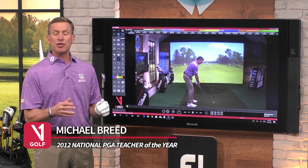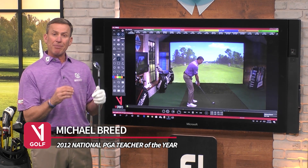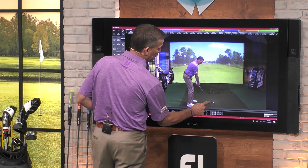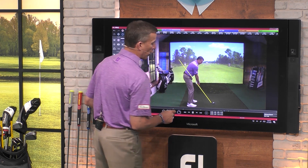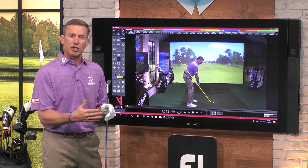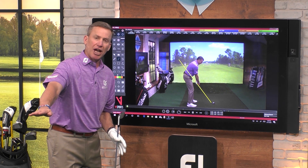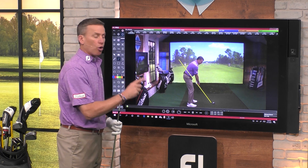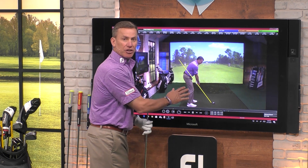I'm Michael Breed. How are you using your V1 app? Well, I want to show you here with the drawing tools. When I'm giving a golf lesson, I'm paying attention to a bunch of different things. We call this a shaft plane line. Now, we all know that there are a bunch of different planes that are going on. This is a wonderful guide for you. What you want to pay attention to is when this club is going from the club head touching the ground to the shaft being parallel — what we call first parallel — I'm trying to make sure that the head of the golf club is right around this shaft plane line.